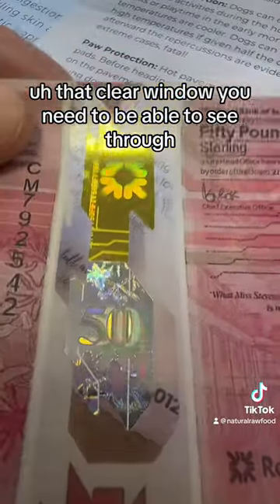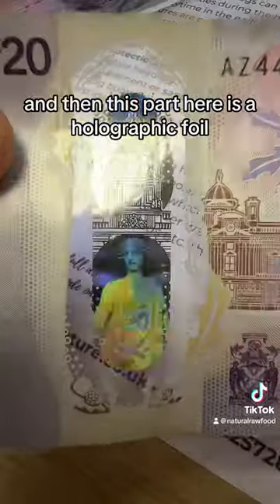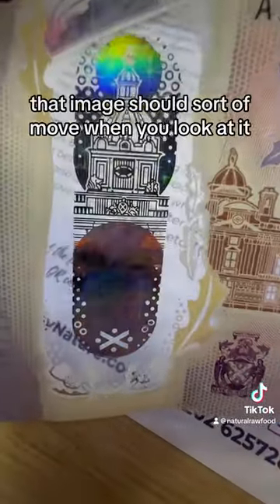So that clear window — you need to be able to see through it, and that happened on both of them, so that works okay. And then this part here is the holographic foil; that image should sort of move when you look at it.